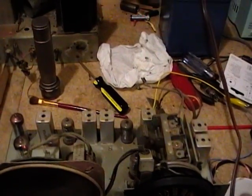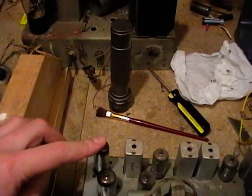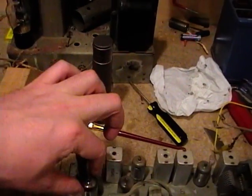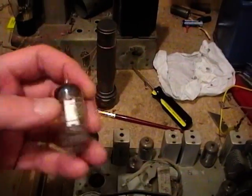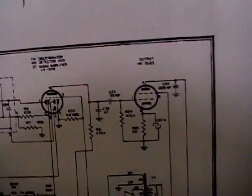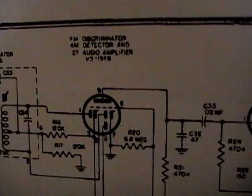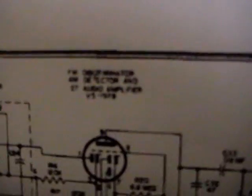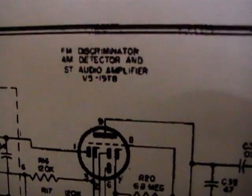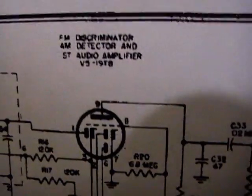So clearly something's not quite right. The first thing I'll do, because it's the easiest, is check the tubes. So far I've only checked the rectifier tubes, so I'm going to check the rest of these. I'll start with this one here, which is the 19T8 — a rather interesting tube. It's an FM discriminator, AM detector, and first audio amp stage. Since the AM sounds horrible, I thought maybe the AM detector section is bad.